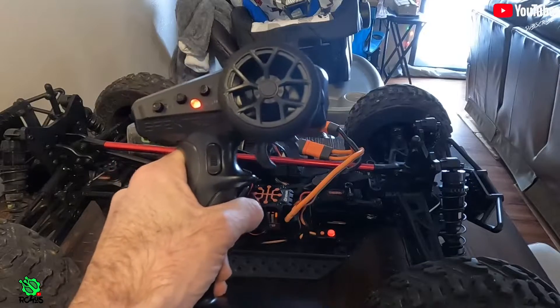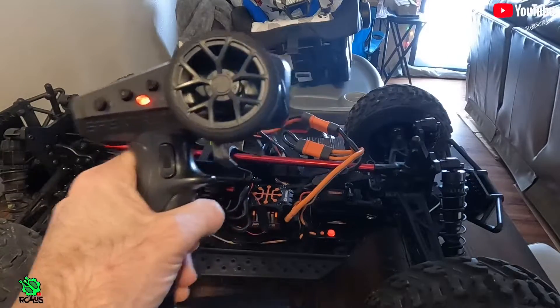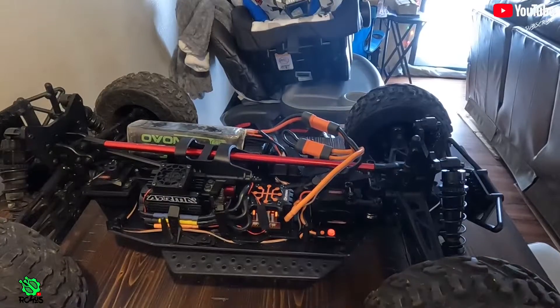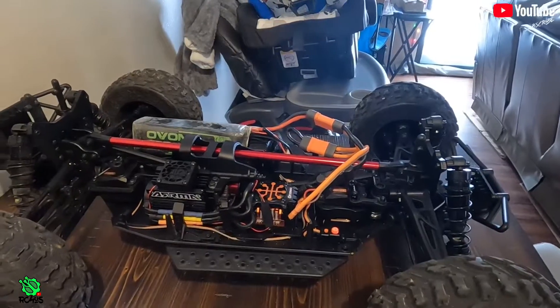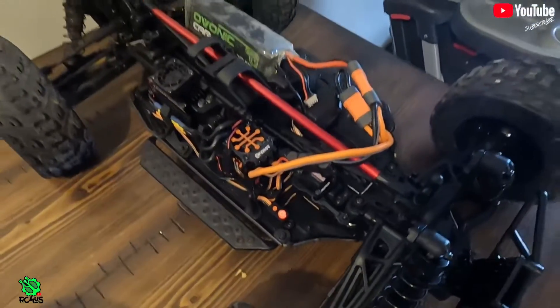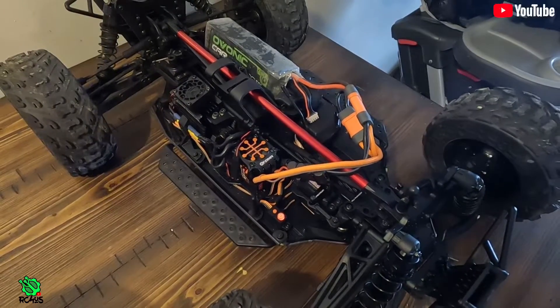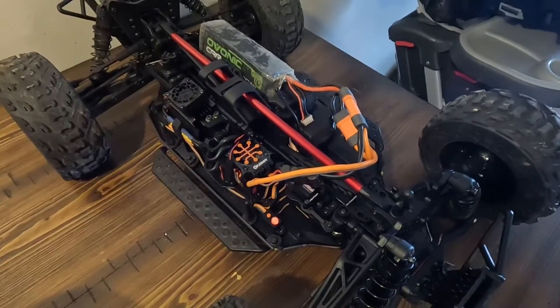The Fire Team's endpoints are set, the ESC is calibrated to the transmitter, and it's time to rip. I hope you guys enjoyed this video. If you did, please hit that like button, feel free to comment, and if you're not subscribed I would really appreciate it. I'm Mike with RC for Us - see you next time.